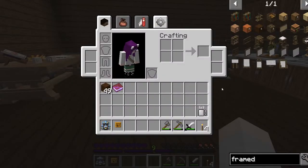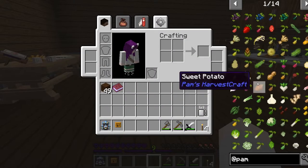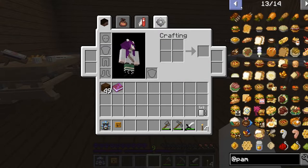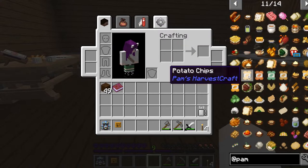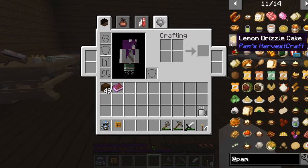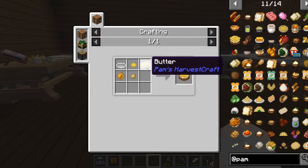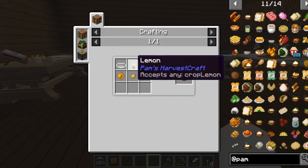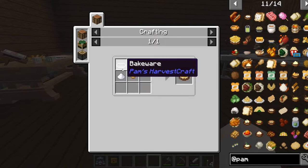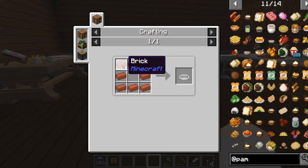What I'm gonna do is we're just gonna go into our inventory. Yes, we've got Pam's Harvest Craft, so we're gonna look at the cookable stuff. Because I'd like to make a dessert. Chips and dip — how cute is that? Oh my god, a lemon drizzle cake! Butter, lemon, batter, honey or sugar, and bakeware.